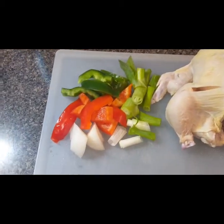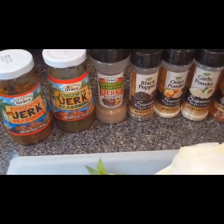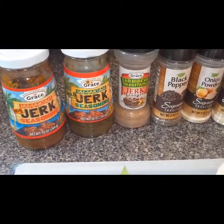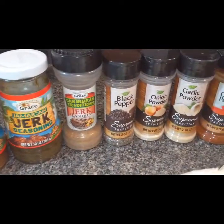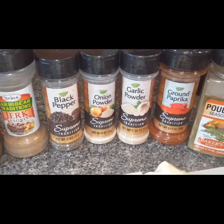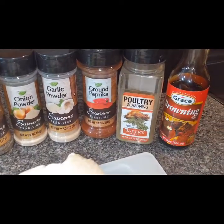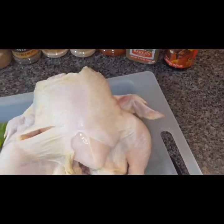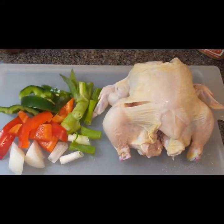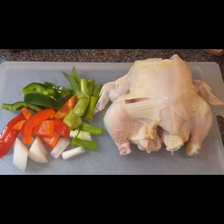Over here I have some chopped bell peppers, onions, and scallion. In the back you'll see my seasonings — my Grace hot rub and the mild as well. For dry seasonings I have jerk seasoning powder, black pepper, onion powder, garlic powder, ground paprika, poultry seasoning, and browning sauce. I'm going to show you how I prep this bird and cook it in about 30 minutes after letting it sit.